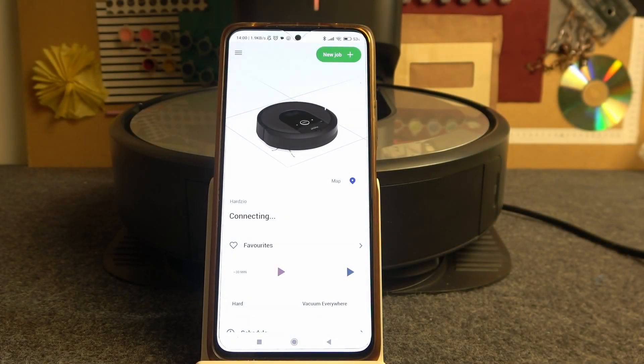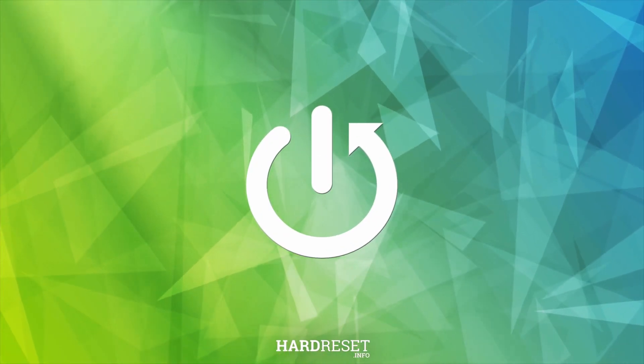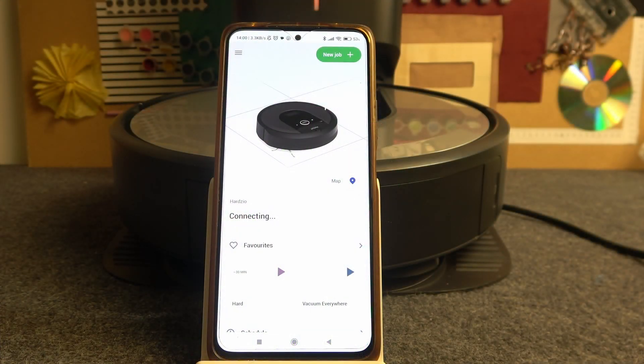Hello, in this video I want to show you how to switch Wi-Fi network for iRobot Roomba. To do this you will need to connect your robot with the iRobot app — I've shown you previously how to do that.